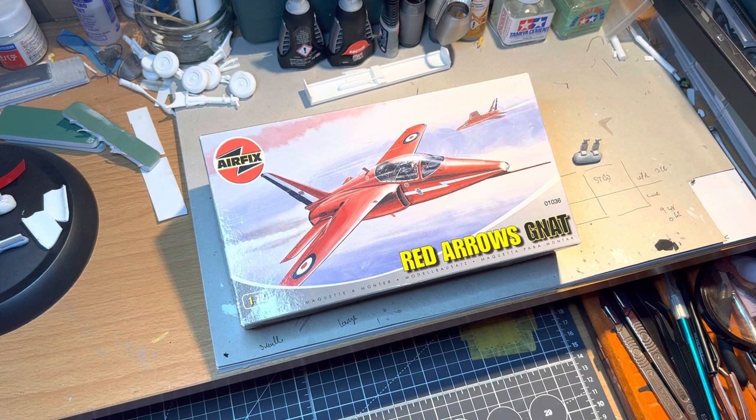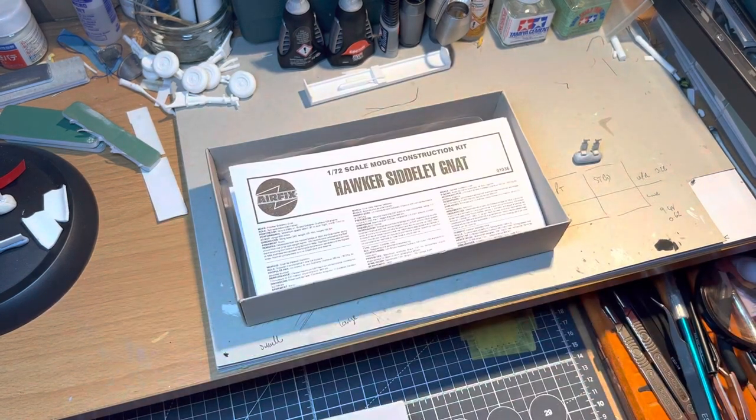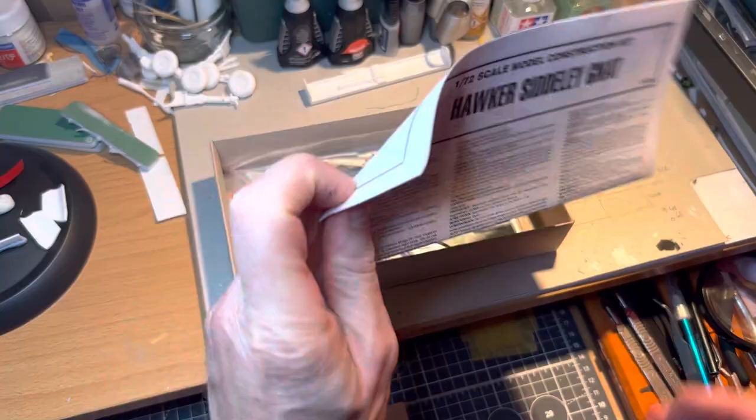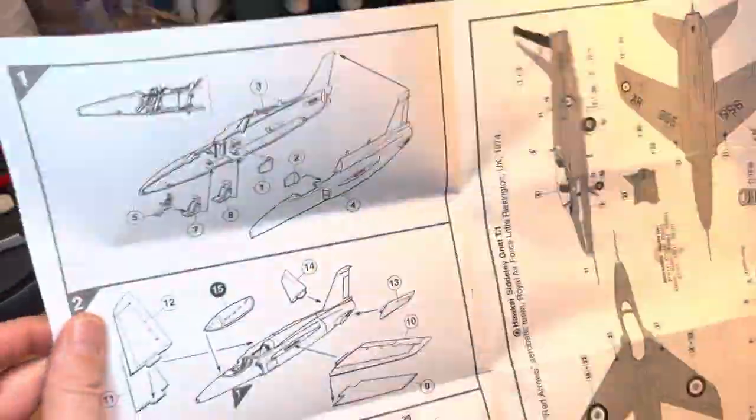So I'll do a little show and tell on this — an unboxing, sprue review, whatever you'd like to call it — and just show you where I'm going with it as well. Just show you one or two things, because I have started to work on this a little bit, but as you look at the sprues you'll see that it's not all that detailed. So it's a 1/72 scale Folland Gnat — nice little box art there — and as you'll see it's really quick and simple.